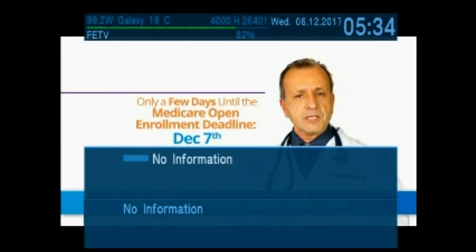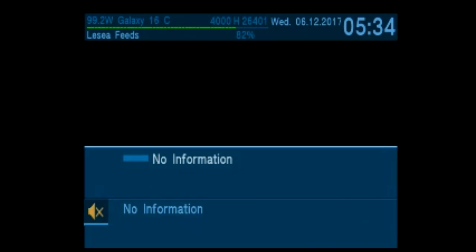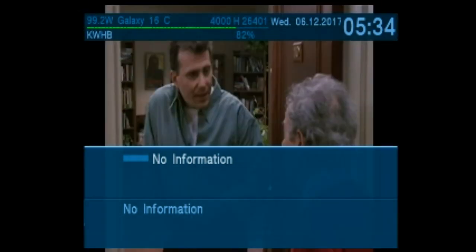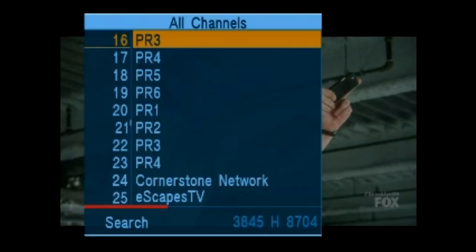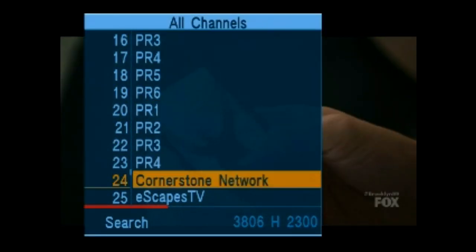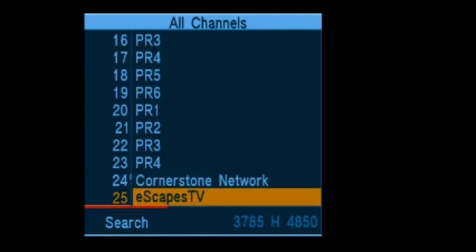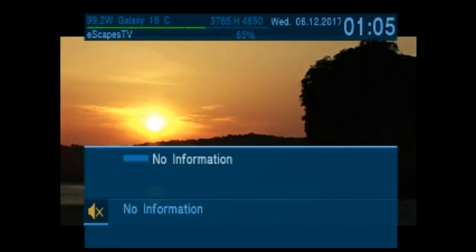These are a few of the channels that are available on Galaxy 19. We'll just flick through the channels. There is no EPG information, so that is why the banner at the bottom of the screen is blank. Press OK to have a channel list. We'll go down to eScapes Television Network.